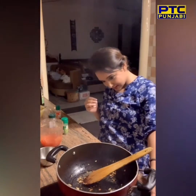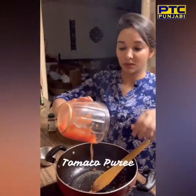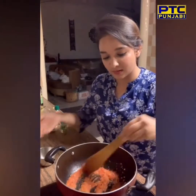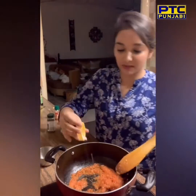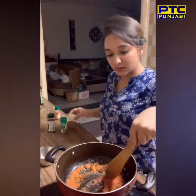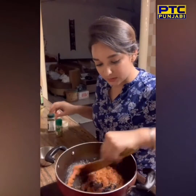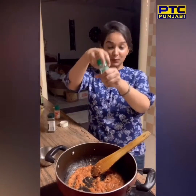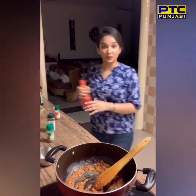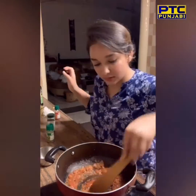We can just stir it a little bit. We can use tomato puree, which is good. We can also add chili and black pepper. Now we will put this sauce with oregano. I like oregano, so I made it a little bit more. Now we will add a little tomato ketchup. Mix it.